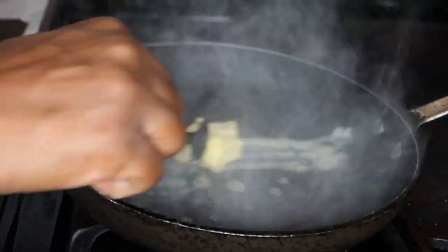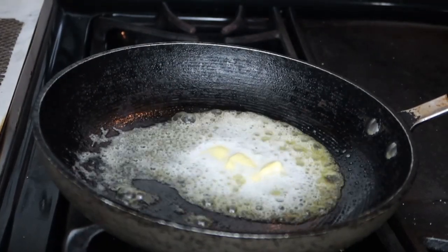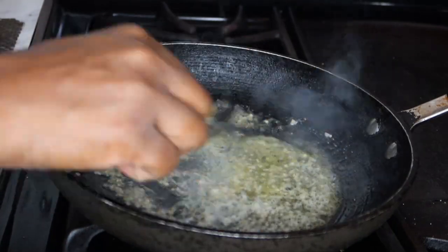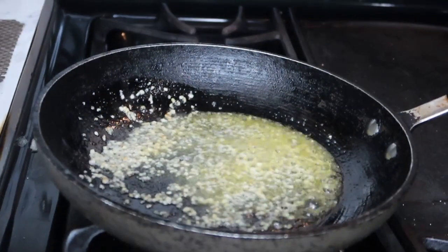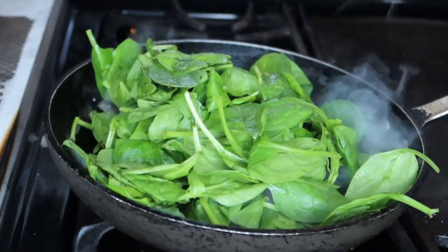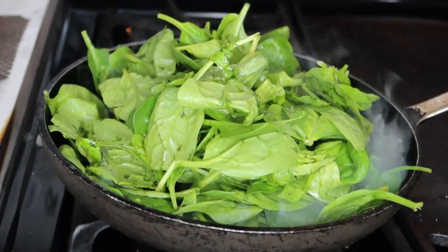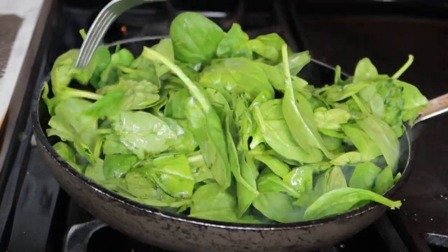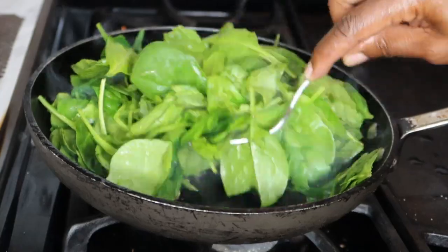Now, to my saucepan, I'm going to add in some butter and melt it. Then I'm going to add in about a teaspoon of my minced garlic and sauté it a little bit in the butter. Next, I'm going to add in my baby spinach. I'm going to add in enough because when it steams down, you hardly get anything. So I'm trying to make enough for a couple of days, so I'm going to put a nice hefty amount in my saucepan. I'm just going to move that around, sauté it up a little bit, and get the garlic and butter flavoring throughout the baby spinach.